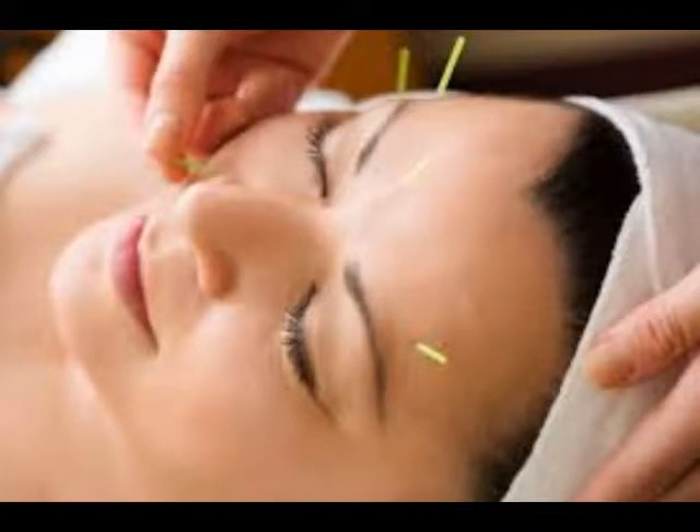Su origen es la acupuntura y la reflexología, y los efectos positivos de la acupresión son reconocidos científicamente. Se trata de masajear ciertas áreas con movimientos circulares. Estas son las áreas clave.